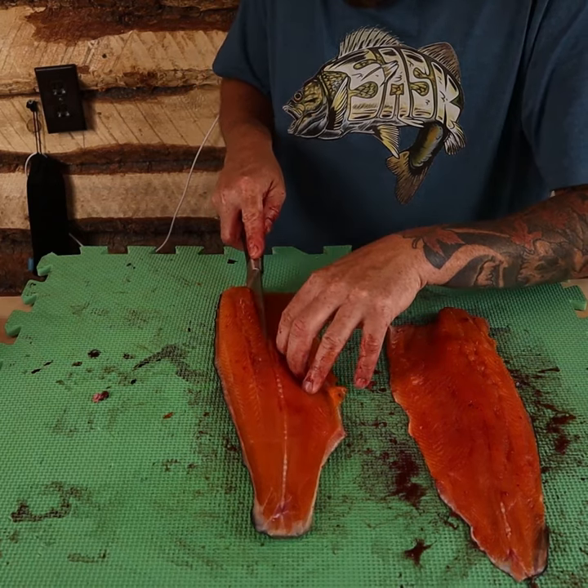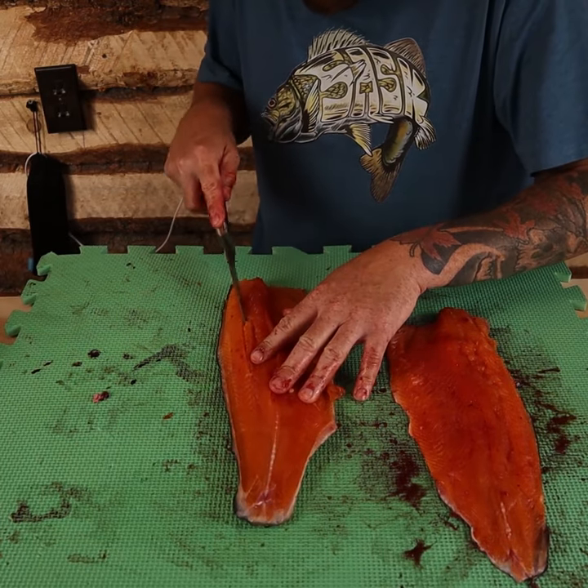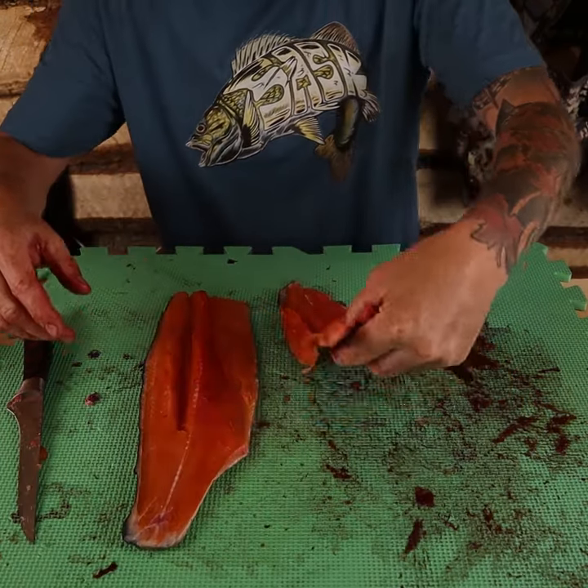Follow the pin bones on each side, angle slightly in and under. Repeat the same process on the other side. Now pull them completely out — 100% boneless fillets.